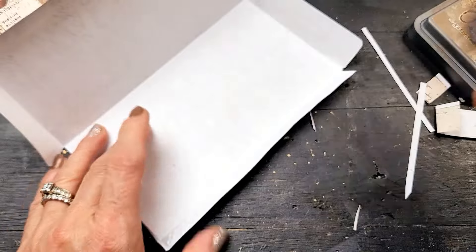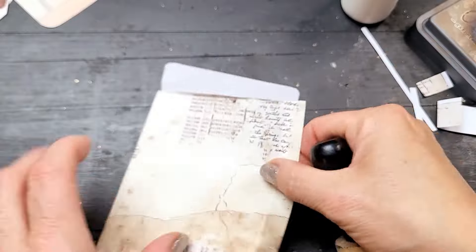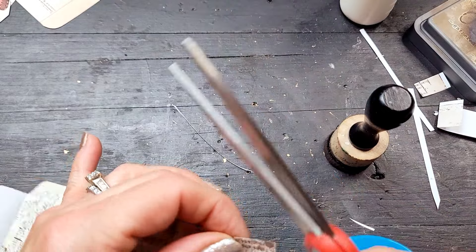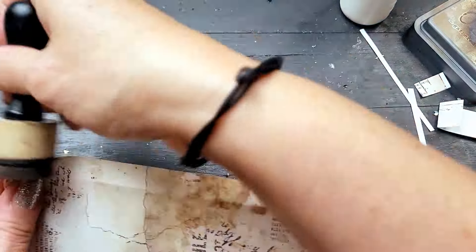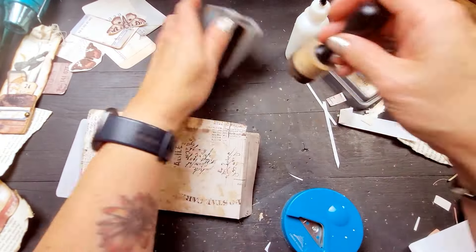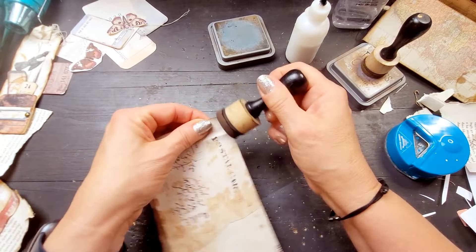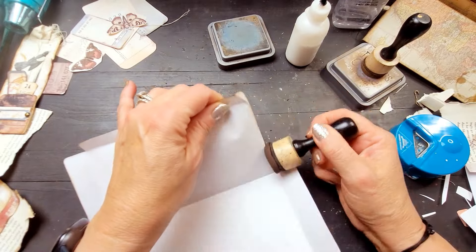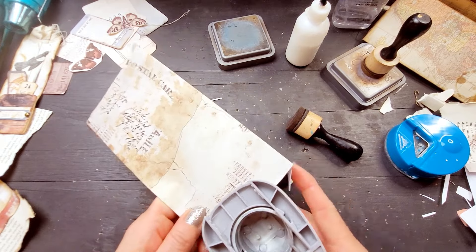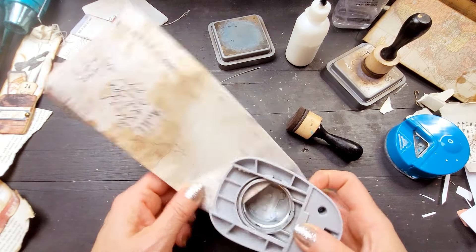I was free to create with zero direction and no clue where I was going. I just wanted to play with the beautiful papers, and I was very surprised at all three projects that came out of this little crafting session. I really love them. I can't wait to include them in — well, I don't know what journal — but eventually I'll have a journal to put them in because they'll fit the theme.